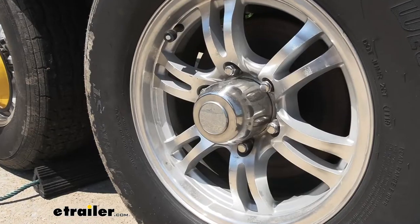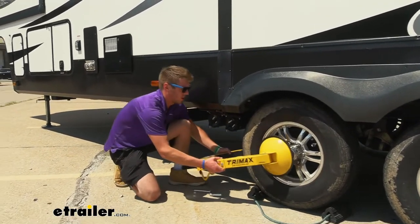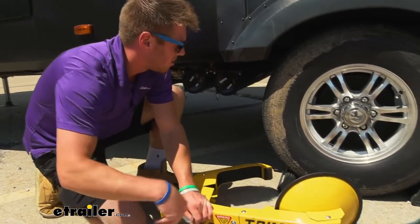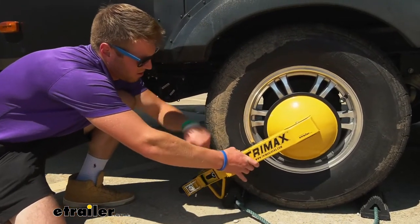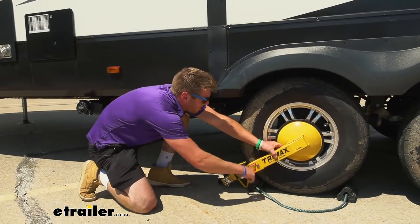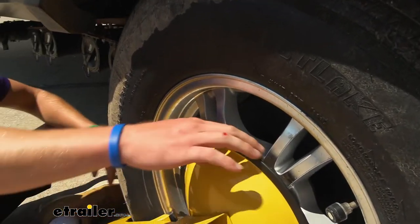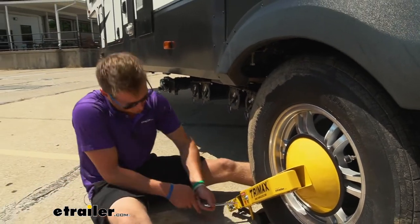A lot of you at home are wondering if it's going to work with your larger center caps — we're going to test that out. This is also going to fit over your chocks, so if you have chocks like we have here, you don't have to worry about it interfering. This isn't a chock, it's just a lock. We might need to loosen it a little more for it to wrap around larger tires on campers or heavier equipment. Once it's there, hold it in place like before and tighten it up. It will 100% fit with larger center caps — there's just no way someone's getting a tool in there without cutting or removing it.